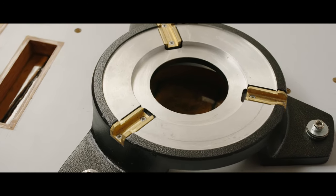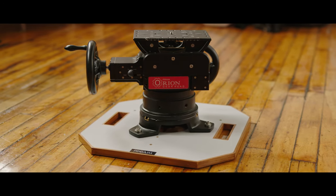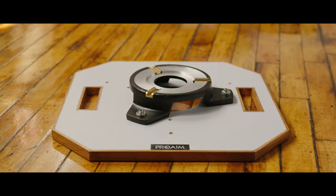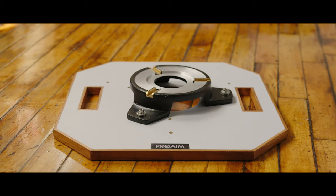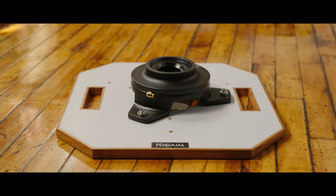This hi-hat has a native Mitchell base, which means you can mount big heavy tripod heads like ProAIM's Orion Geared Head, but it also means that you can very easily adapt from Mitchell to 150 millimeter, to 100 millimeter, or to 75 millimeter bowl.